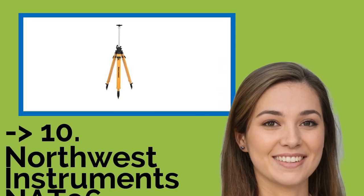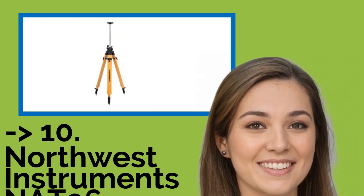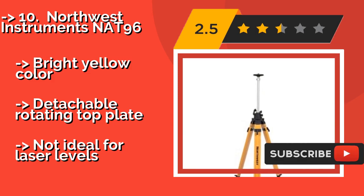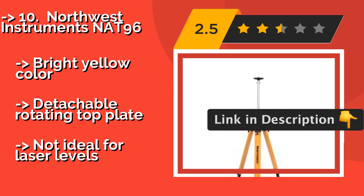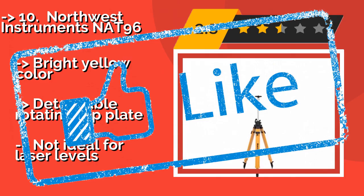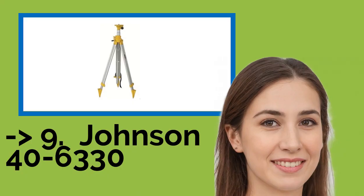The list starts with the Northwest Instruments N1896. Obtain fast and easy views of an entire job site with the Northwest Instruments N1896, around $96. The two-tier telescoping mechanism consists of a center column with a gear-driven bottom section, while the top half allows for manual adjustments using an integrated quick-release clamp. Bright yellow color, detachable rotating top plate, but not ideal for laser levels.